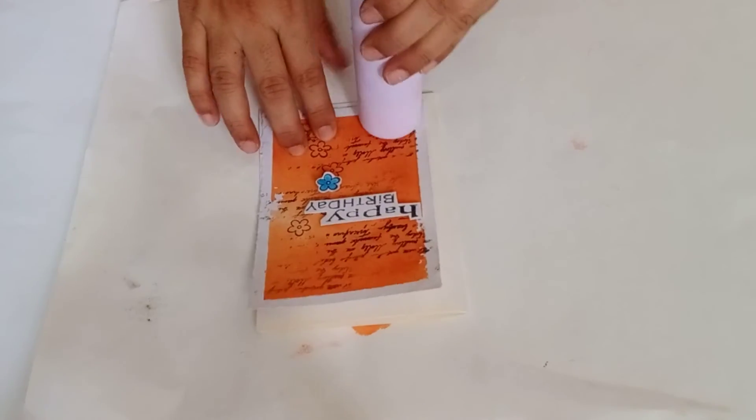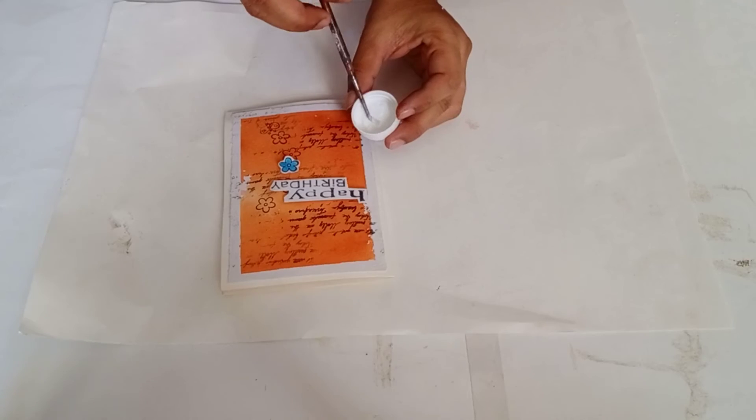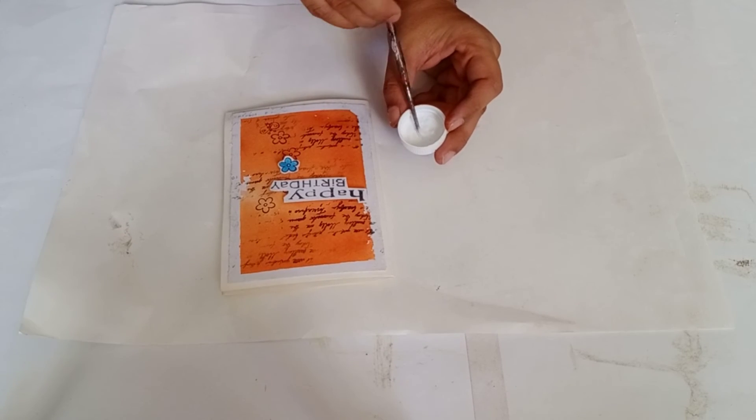Now I am taking this base which is 16 by 14 cm and folding this in half. This is having 180 gsm thickness.